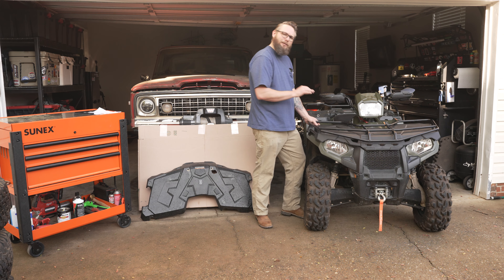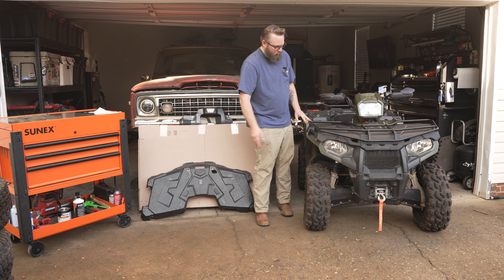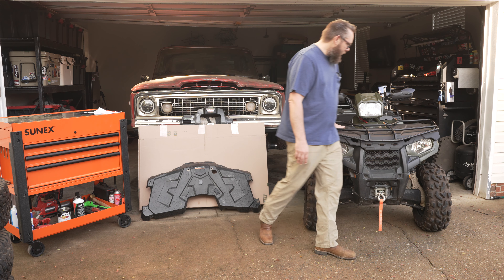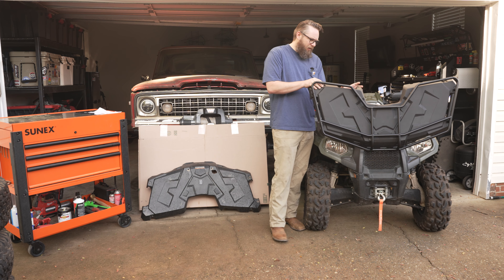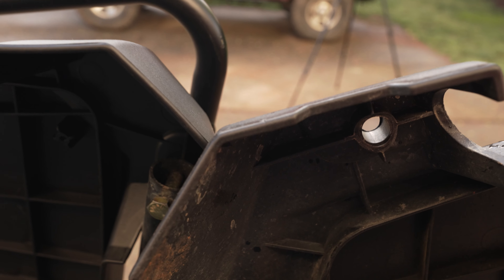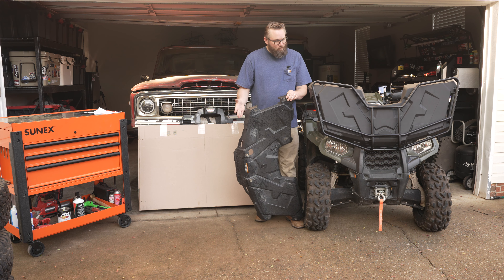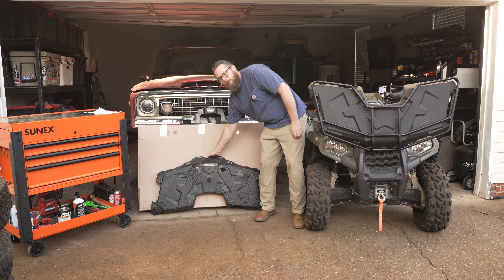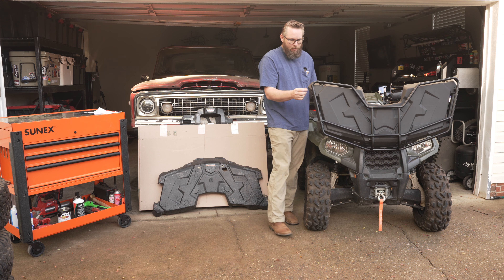A couple of things I really want to hit on that I was very surprised by was the fit. The fit of this lid is exactly — and I mean exactly — like the original. The holes lined up perfectly. I was able to use my OEM extended rack with no problems whatsoever. The quality of the plastic is pretty thick. Is it as thick as the original? No, it's not, I'll be honest. But it's still impressively sturdy, especially once you add the top extended rack.